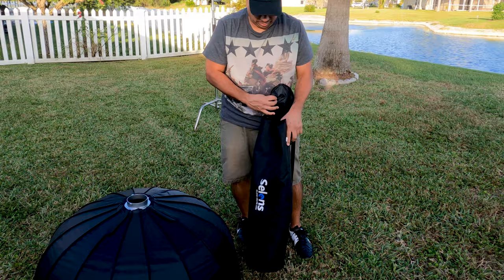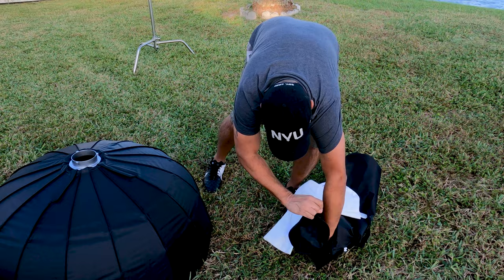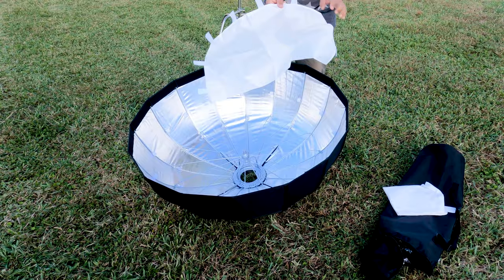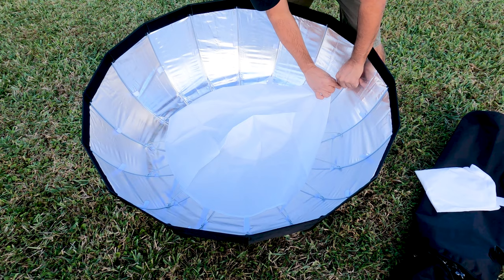It comes with two diffusers — one inner one and then you have the external one in this bag. I'll put the inner one on first. Here we have the inner diffuser — they just connect, pretty self-explanatory. You just connect it to the velcro on the inside.